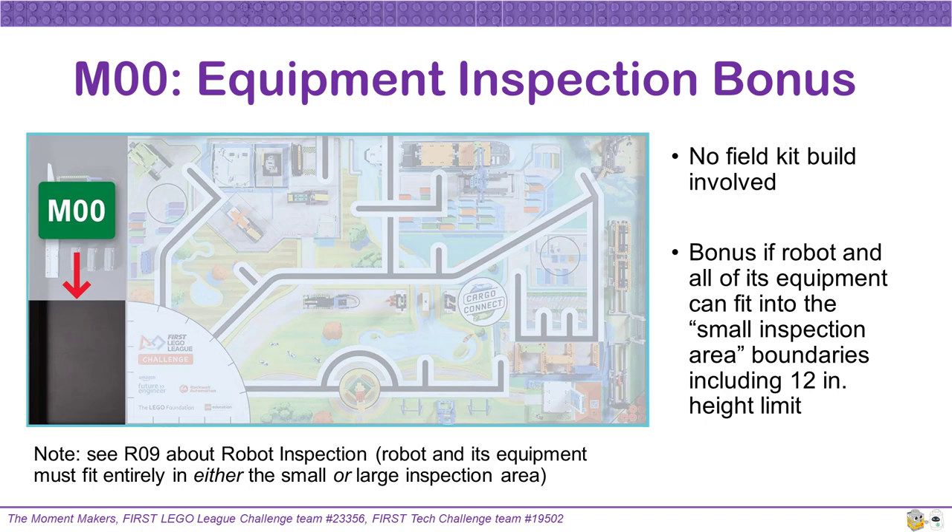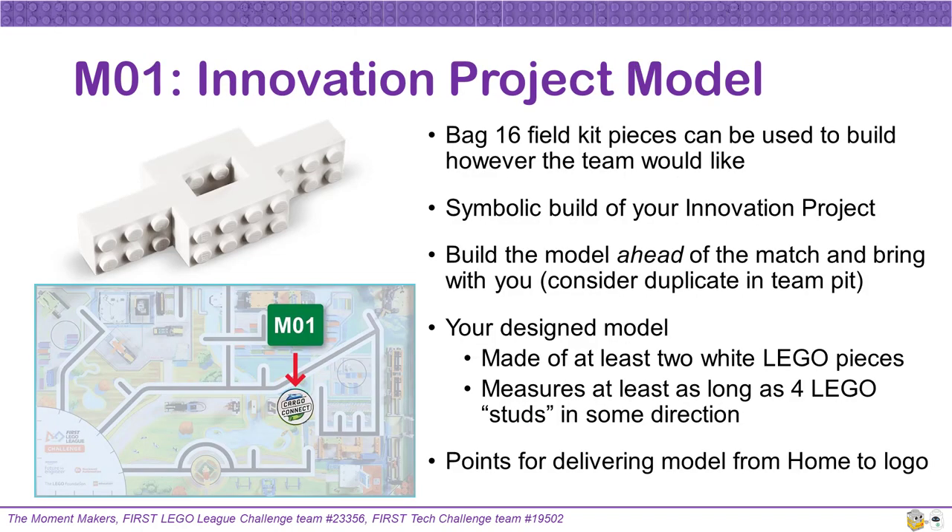Remember to read Rule 9 about Robot Inspection for more information on this process and how your robot and all of its equipment must fit in either the small or the large inspection area before each match. Fitting in the small inspection area just awards some extra points. Mission 1 involves a build that your team designs and creates to symbolically represent their innovation projects this season. Bag 16 in the field kit offers many LEGO pieces for this purpose. Your team is supposed to build your model ahead of the tournament and bring it with you to your matches.